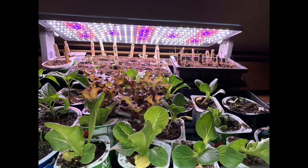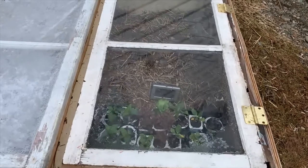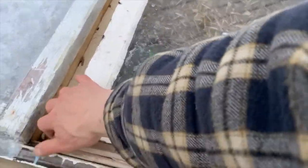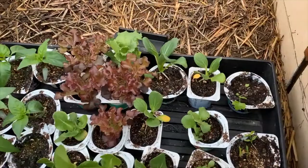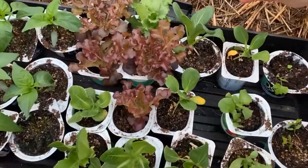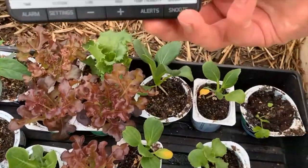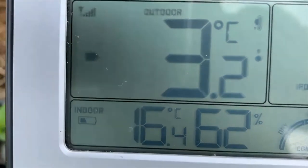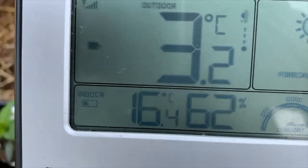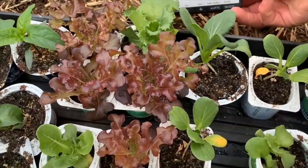I've started some lettuce in the house and again I'm pushing the envelope — I started too early, but you can see it needs to be set out. So I went out to my cold frame on a frosty morning on the first of April, and you can see by my indoor-outdoor thermometer that it's minus 3.3 degrees outside, but I got it up to 16 degrees Celsius inside the cold frame.